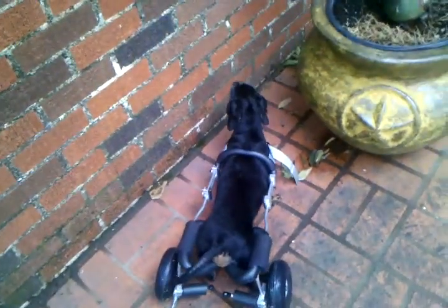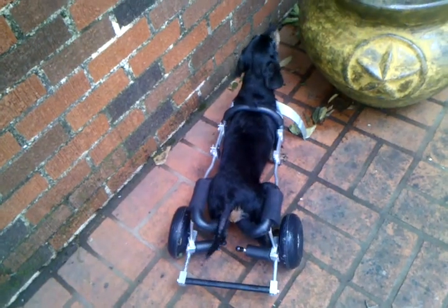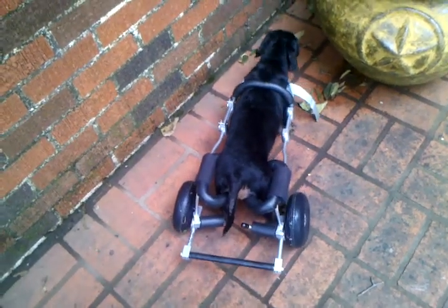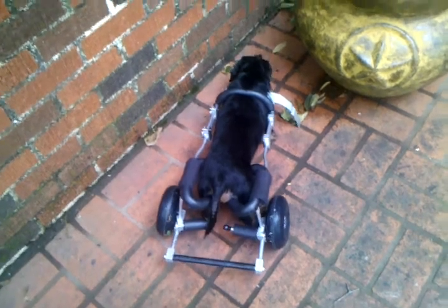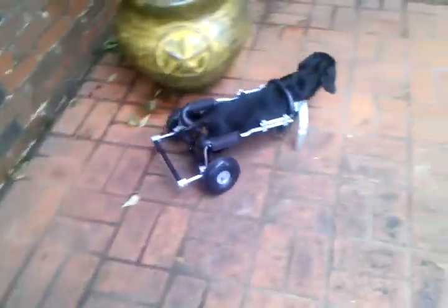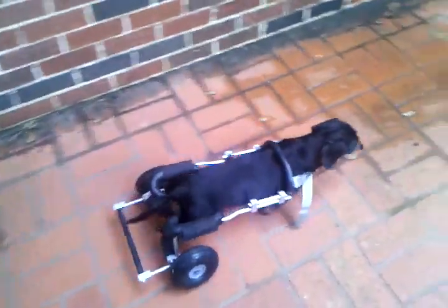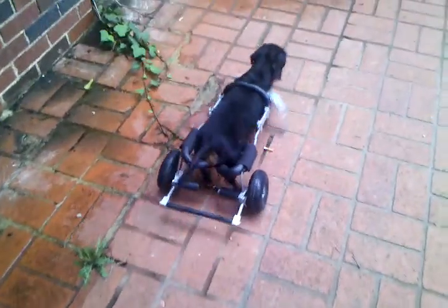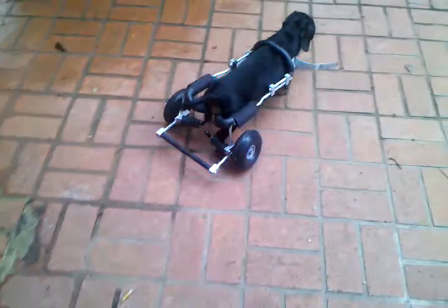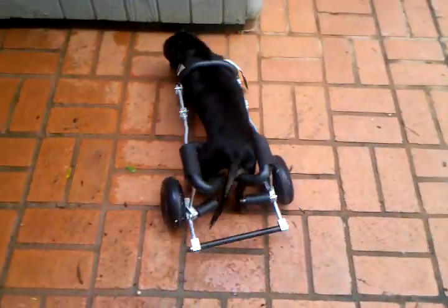Moving those legs now — those other things back there behind the legs are called rolling stirrups. If we're going to be walking a bunch, I can put her feet up there and she won't drag. So you're using those little legs in this wheelchair.